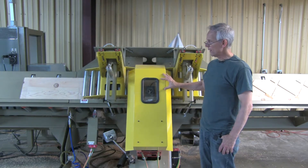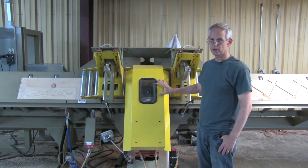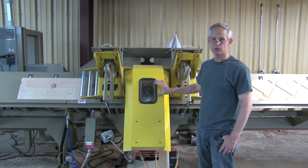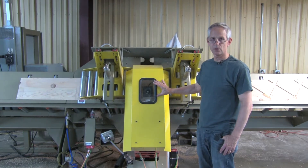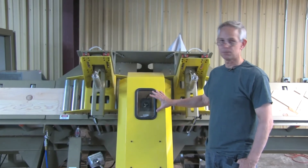And once those values are put in, you are set. If you change the thickness of the stringer, you just type it into your screen and it'll compensate for that thickness. If you change your depth of cut, again you type it in and it'll compensate.